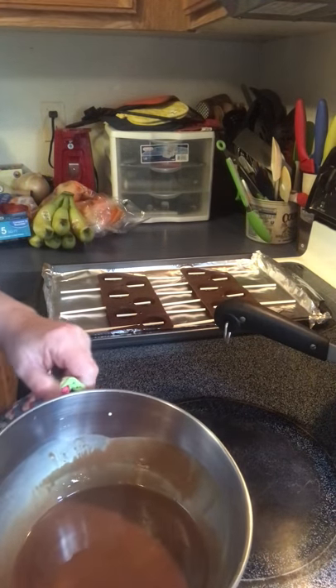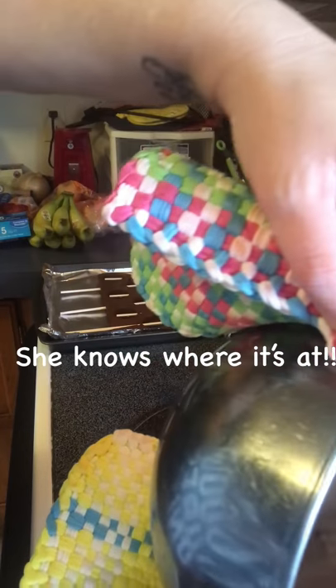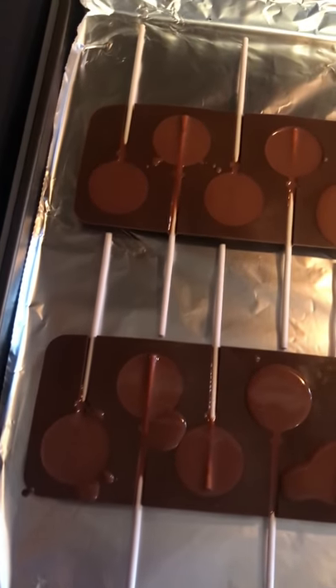I accidentally ordered sticks that are too long so I put them all the way up in the mold. I always do it a little bit and let it — this one isn't working out right. Once I'm done filling these up I'll put them in the refrigerator to harden. They're a bit messy right now but they're about to go in the refrigerator.